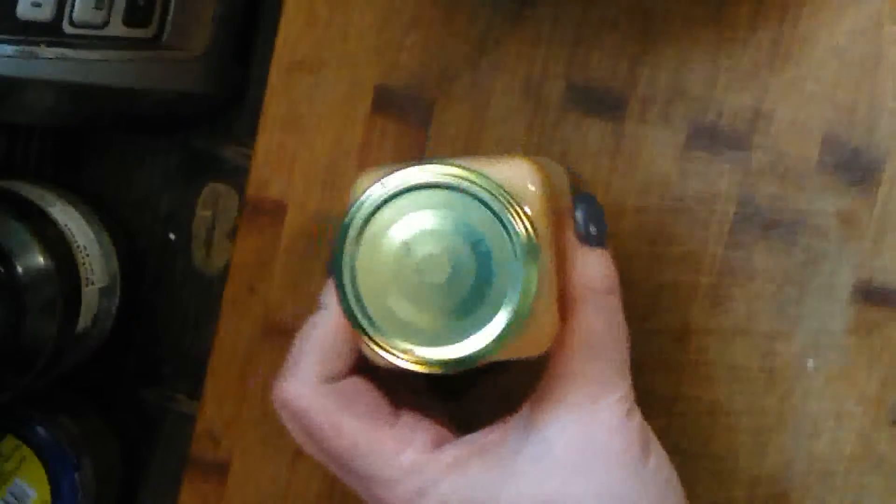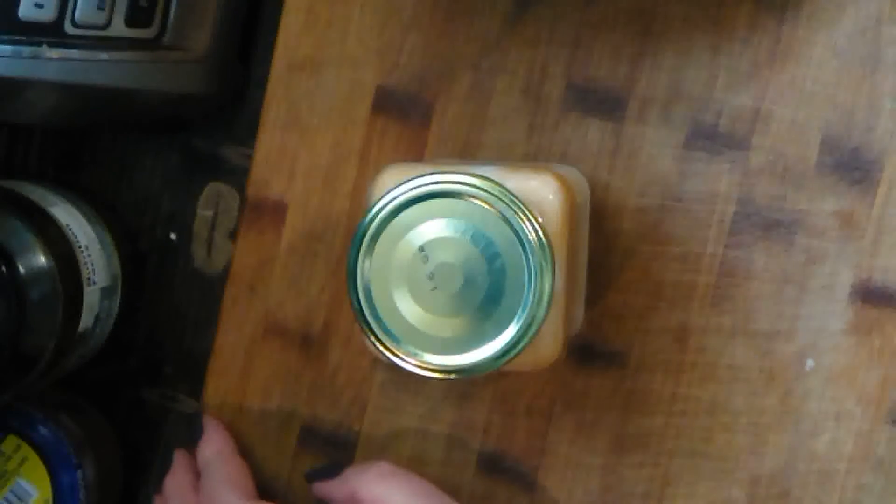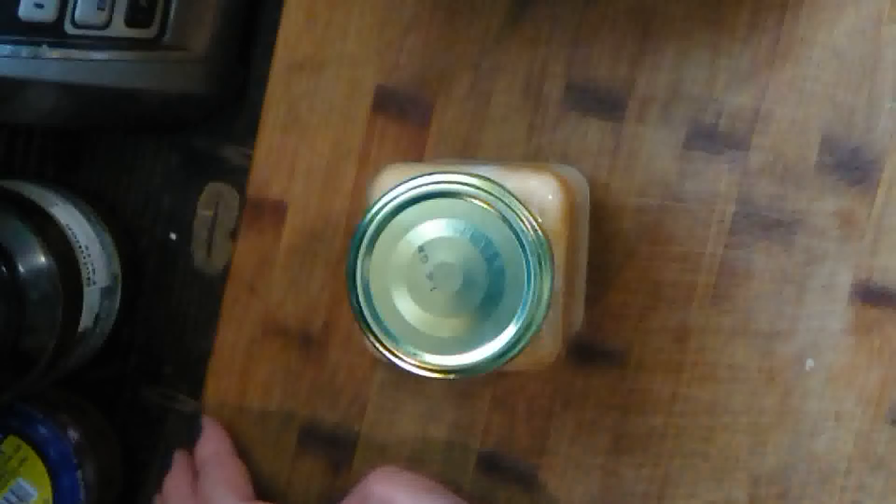The lid is going to go on top and off to the fridge it goes. Have fun making some sriracha mayo and let me know how it works out for you. I'll see you soon, bye bye!